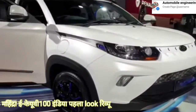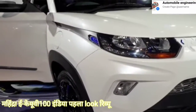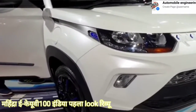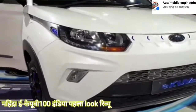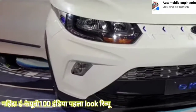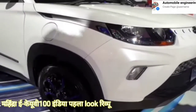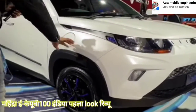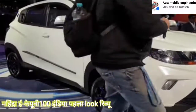Let's do a little bit of the specifications first before we go on to all the little details on it. 54 PS motor, 120 Nm of torque from a 15.9 kWh battery, and Mahindra is saying you can expect a range of up to 147 km with it. So yes, that would restrict it to just being a city — a green city runabout.